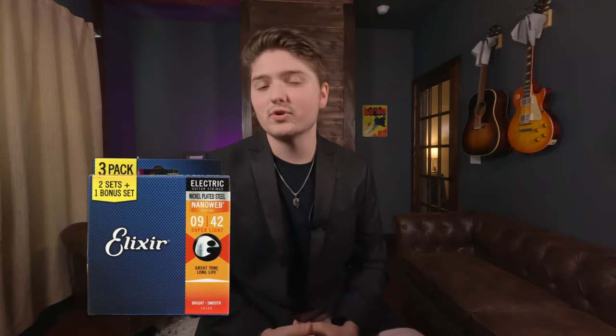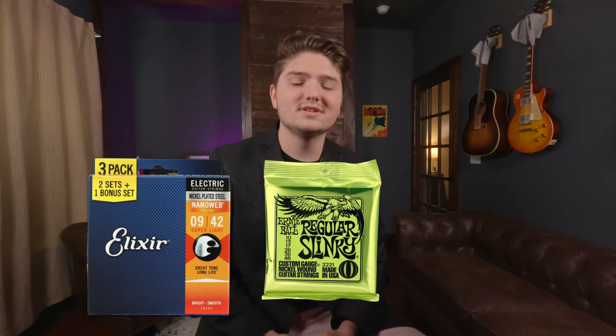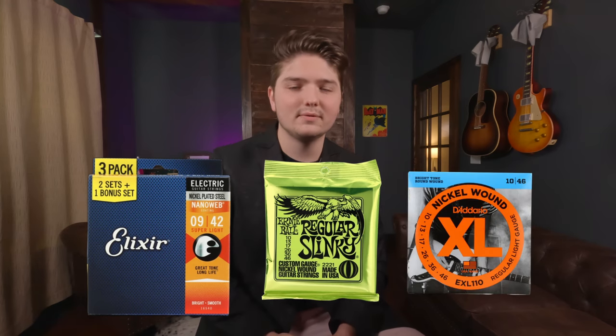Now depending on what type of guitars you play, or what type of guitars the person you're buying these presents for plays, you might need to look into some different types of strings — maybe acoustic strings, electric strings. You need to find out what gauge of strings they prefer, and then also different brands. Go-to brands for me: I love Elixir strings. Those are always my go-to, but you can't ever miss out with Ernie Ball strings or D'Addario. Those are some great brands to start off with right there.